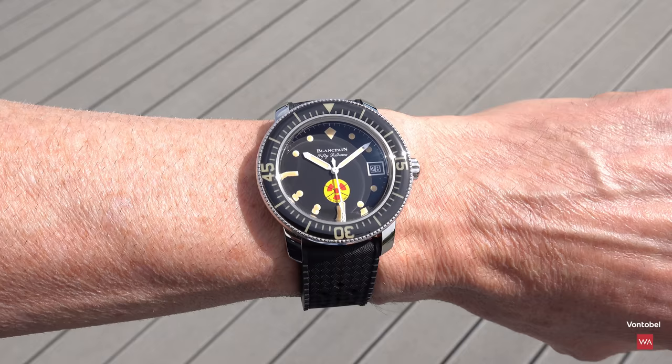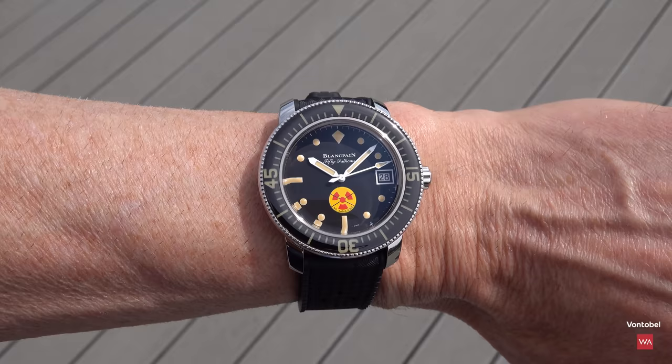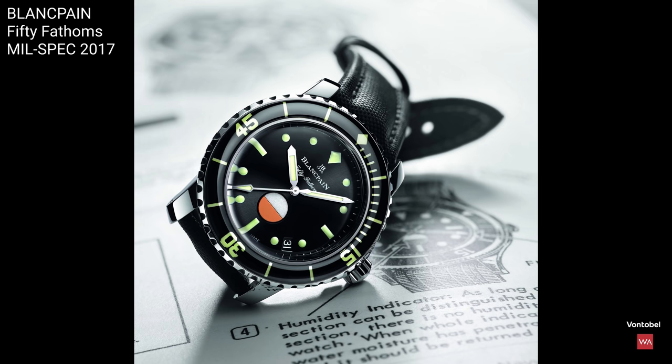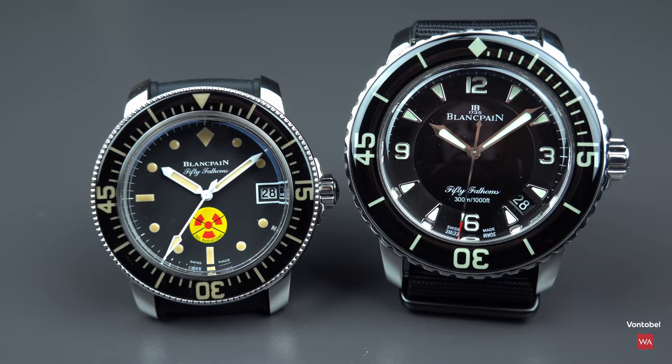Many of you will wonder why Blancpain doesn't put this smaller case into the regular collection. That's a question I can't answer — it is what it is. The small case has appeared in limited editions starting in 2017 with the Mil-Spec, then the Barracuda, then Hodinkee did another Mil-Spec, and now comes this one called No Radiations.